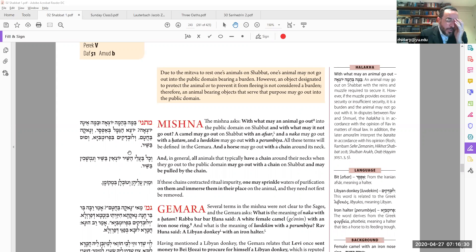We're now dealing with animals going out into the public domain on Shabbat. First, an animal is not allowed to carry a burden for you in the public domain — just as you can't carry a burden, your animal can't either. However, there are exceptions: just as a human can go outside with clothing on and that's not considered carrying, an animal can wear things it normally wears.